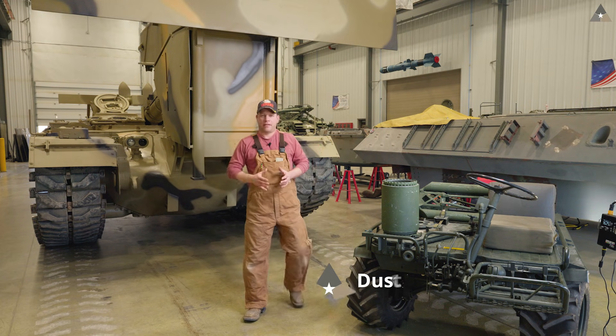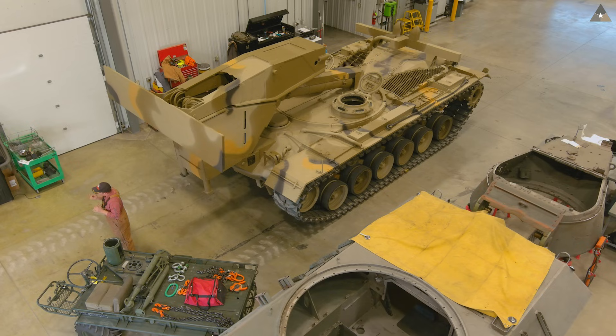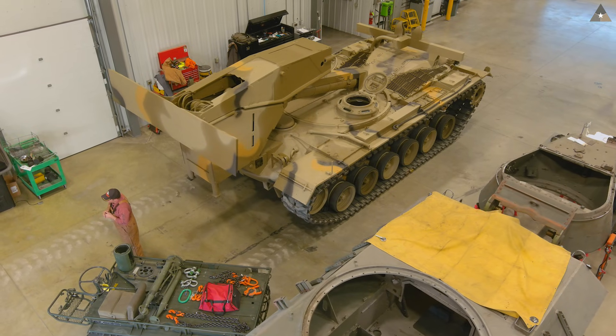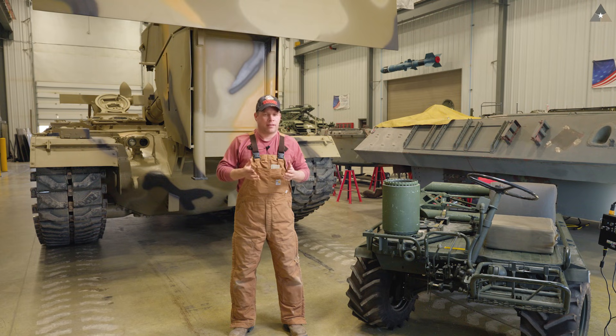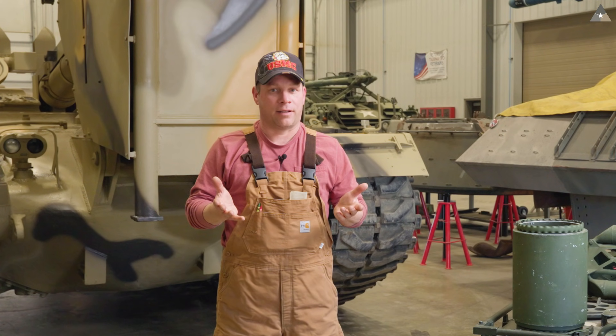Hello everyone, my name is Dusty and we're here at the restoration shop. Right behind me is our M48A VLB bridge layer. What we want to show you guys is part of our restoration process of the bridge itself. We're going to bring that bridge into the shop so we can tear it apart and make the repairs that are necessary. So let's go join the crew and get this thing started.